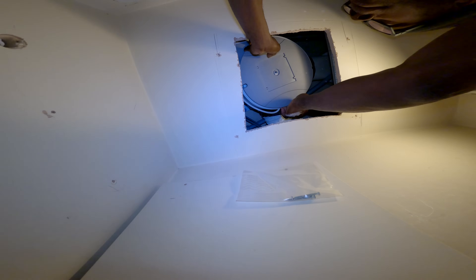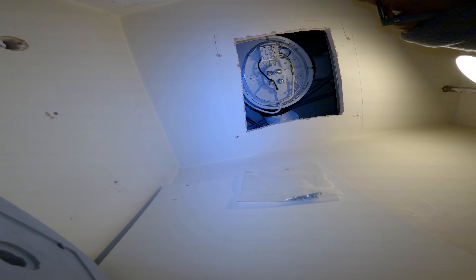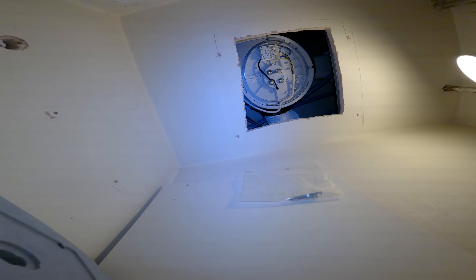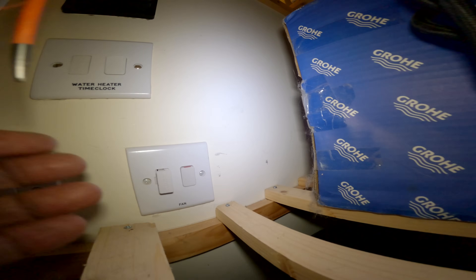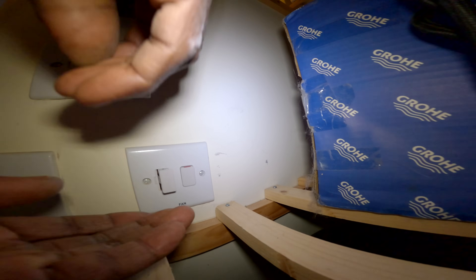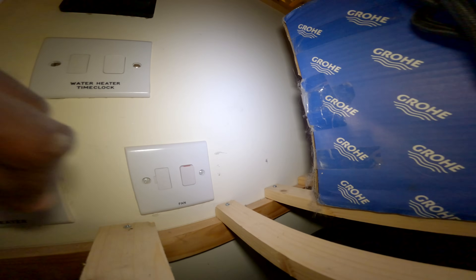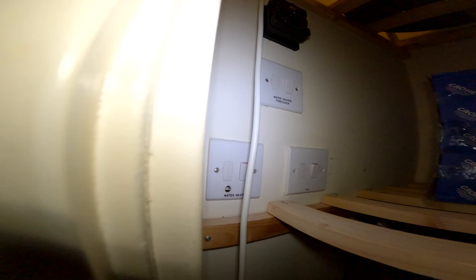That's pretty loose so that should be the neutral. Let me just check the fuse first - it'd be a result if that's what's gone. The fuse is okay. Let's have a look now and see if we're getting any power up there.